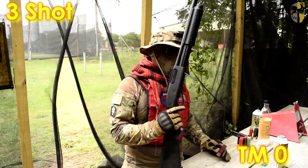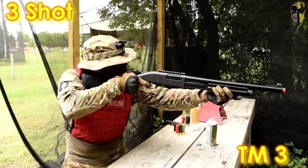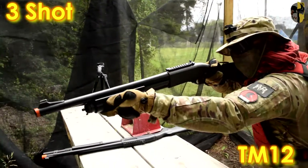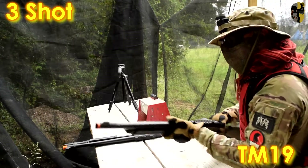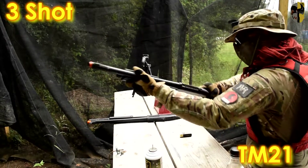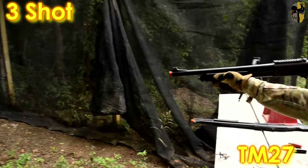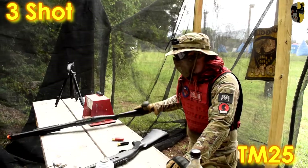Moving on to the Tokyo Marui on tri-shot to see how it compares. Counting shots: one through ten... continuing through 11 to 20, then 21 to 27. The TM gets approximately 25 shots on tri-shot before dropping off — that's literally half of what the Jag Arms can shoot. That is a pretty large difference in terms of gas efficiency between these two weapons.